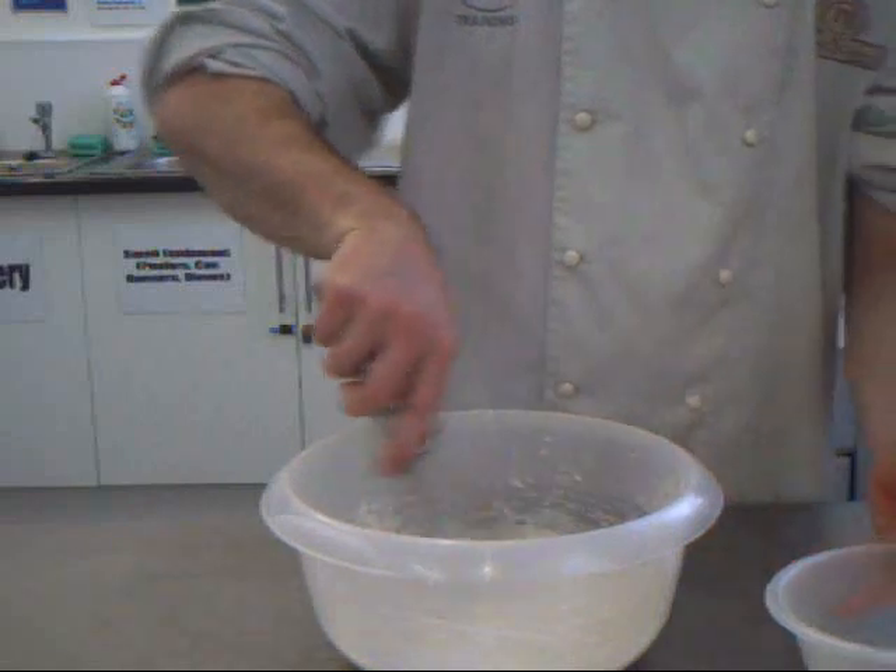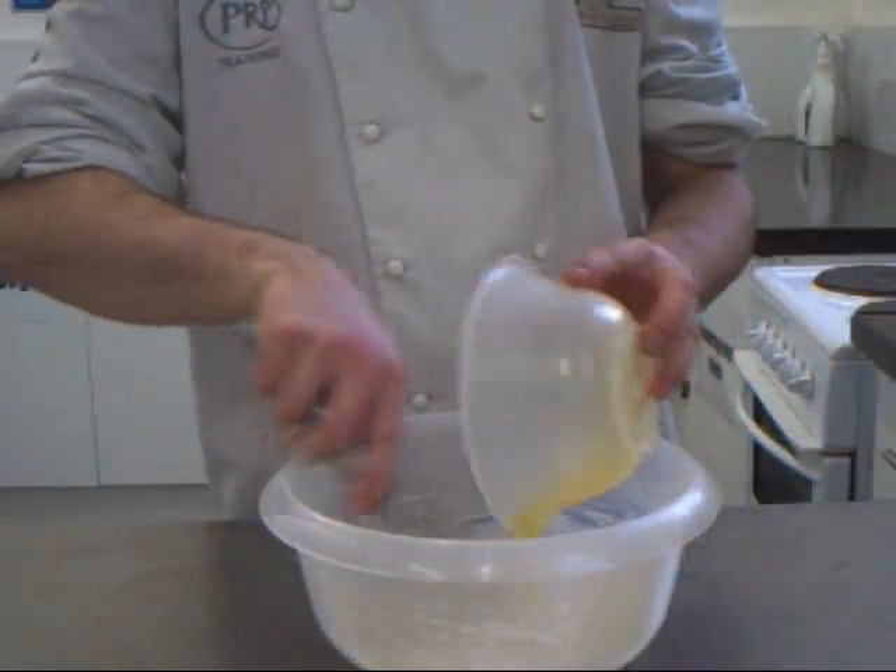Once you've whisked your batter and made sure there are no lumps, then just pour in 50 grams of melted butter.